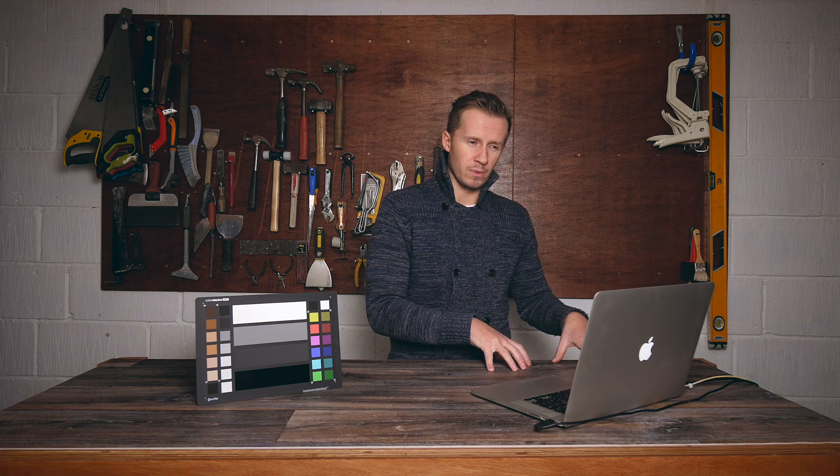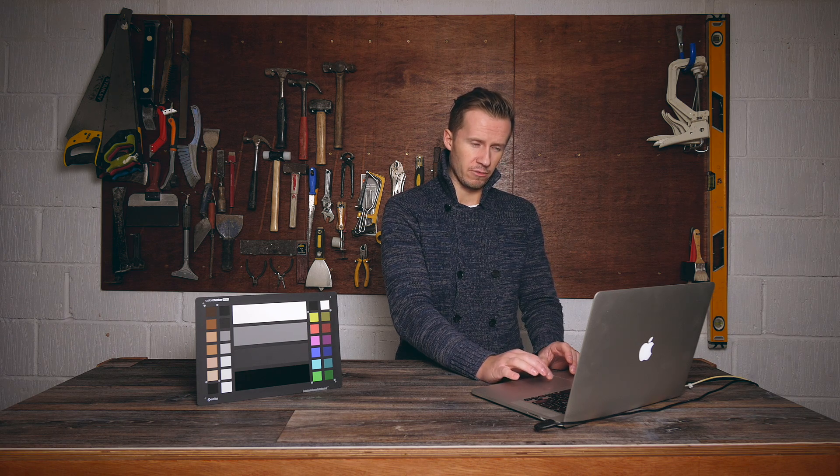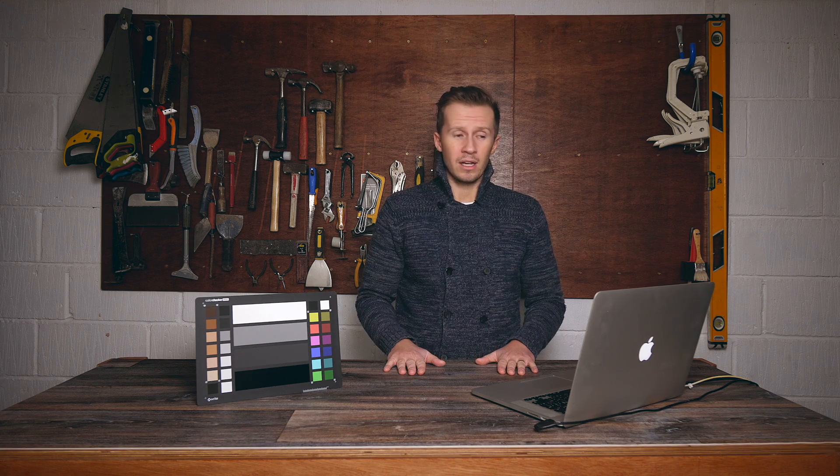Provided you had your camera set to the correct white balance — which is going to be about 5,500 for daylight, 5,500 to 6,000 if you're in the shade — you don't really have much to work with there. But if you have made a mistake with your white balance, you might want to try and fix it in the colour tab by either removing some blue to warm the image or adding some blue to cool it down. That's it — seriously, it's as easy as that. Now we can get on to the fun stuff with the grading.